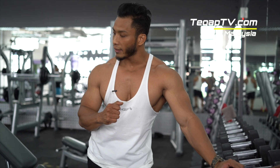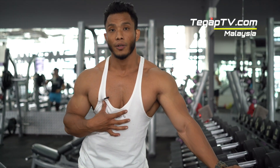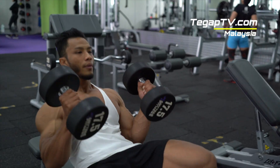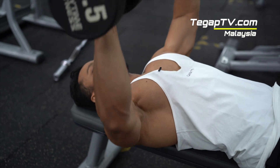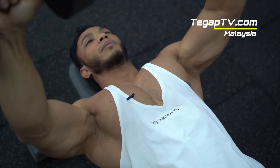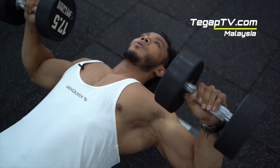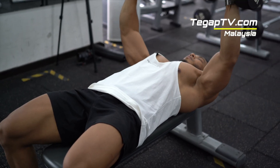Now our next exercise — we're going to use dumbbell flat press to work your stability muscles. At the same time, it's going to hit your middle chest. Choose weight according to your ability. Push. Inhale. Exhale. In. And push. Control.